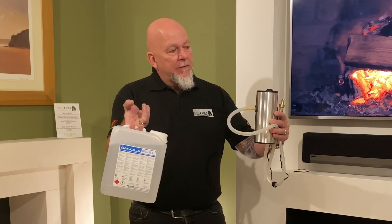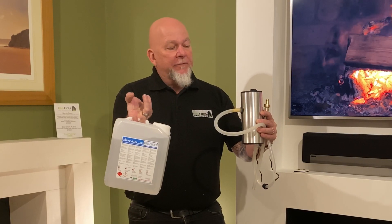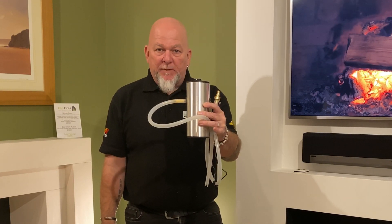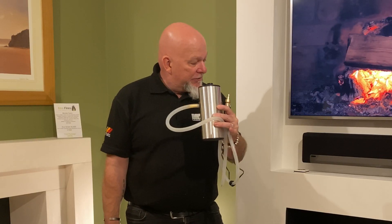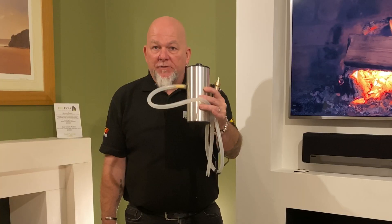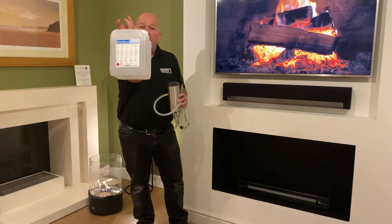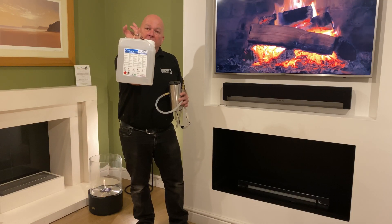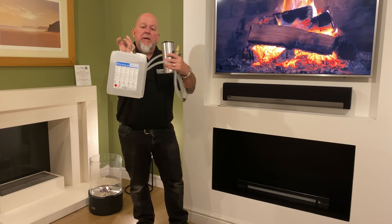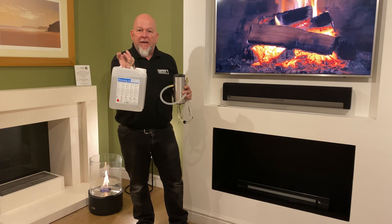This Planica model is completely automatic. All you need is this electronic pump, which comes as part of the fire when you buy it. It puts fuel into the fire and cuts off when it's full, which is obviously a big safety feature. This is a typical bottle of fuel — you put the end of the pipe in the fuel and it does everything else for you.